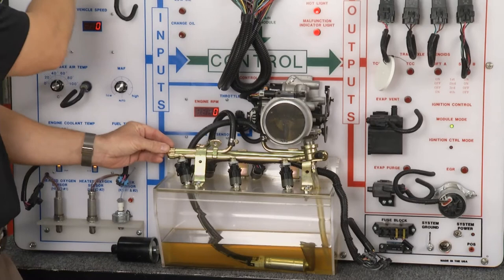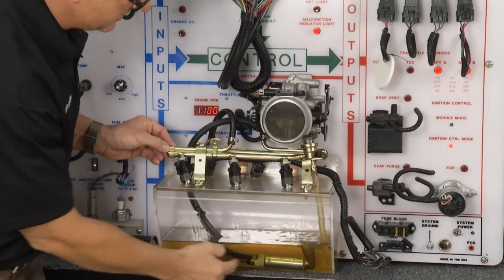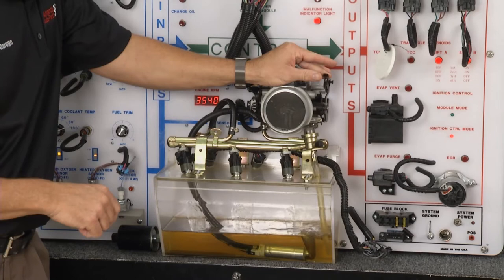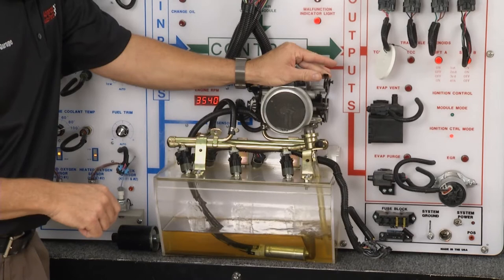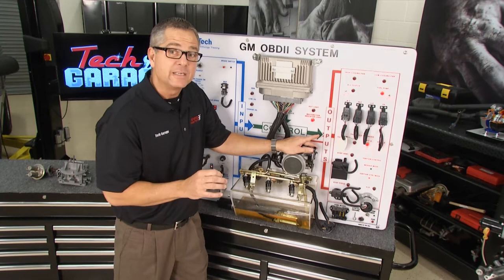I can show you this in action. I can start the board — what's going on is it's actually pumping the fuel around. If I reach over here and open up the throttle plate, it's mixing the fuel delivery to match the air. You can see it's pumping more right there — that would be 80% time on. And when we're idling, that would be about 20%. That's a good look at the fuel injection system.